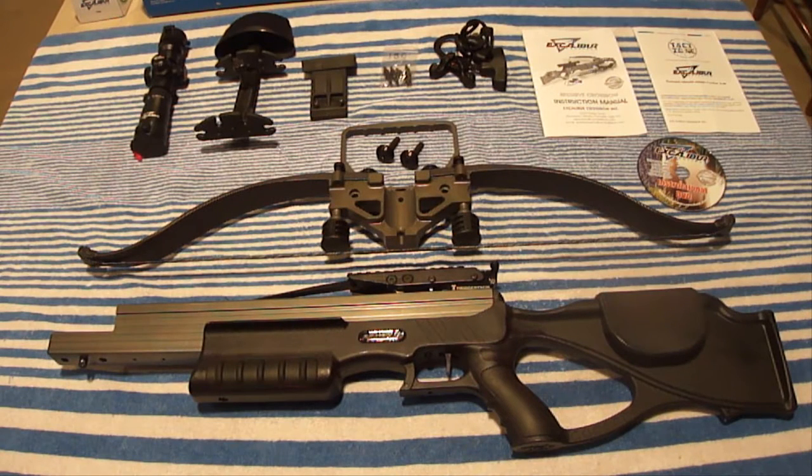Hi everybody, Paul here again. Today I'd like to do an in-depth review on the Excalibur Matrix 380 crossbow. I've hunted with a compound bow for 25 years, so I thought it would be nice to have a crossbow now that they're legal to hunt within my state.